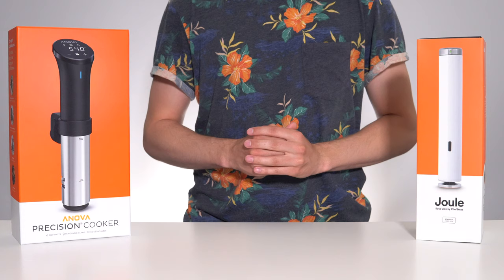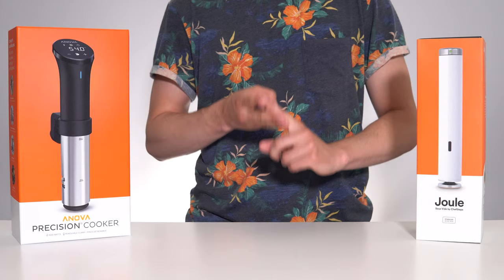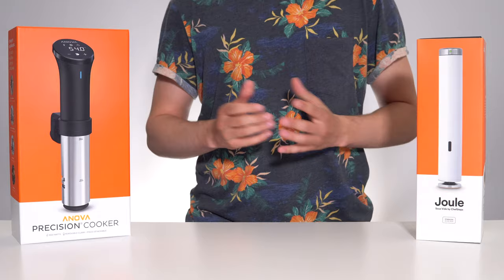Hello and welcome back to another video. Sous-vide is undisputably a more accurate, convenient, and tastier way to cook food, but which sous-vide cooker should you buy for your home?